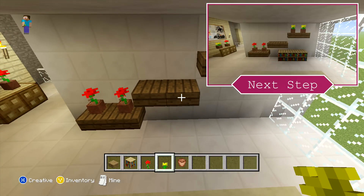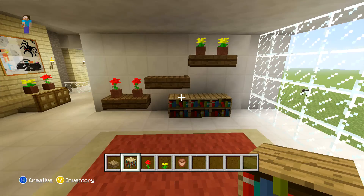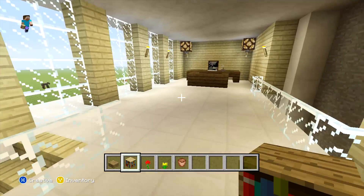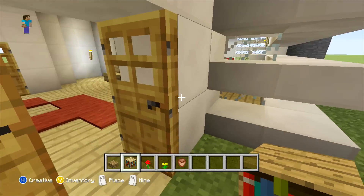But to finish this room off, and all of our interior, you just need to come under the right-hand side middle slab where you just want to extend three bookshelves out. And there you go — that's the last thing we need to do to finish off this room, and also the last thing we need to do to finish off this part. In the next part, what we are going to be doing is working on the front and back garden, so I hope you enjoyed this episode and I'll see you in the next one.